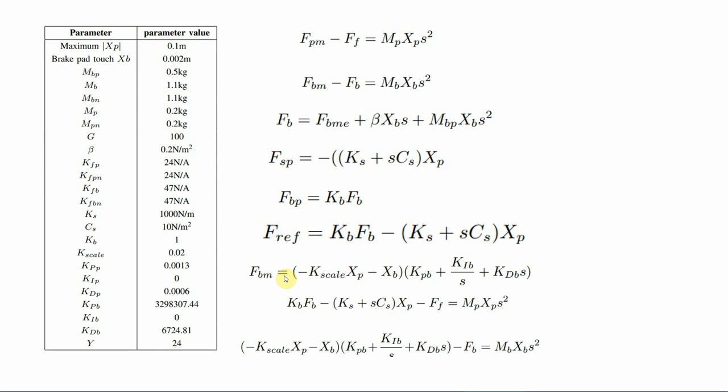A disturbance observer is used in this controller to compensate for any sudden changes in the brake motor environment. The brake motor reference can be changed using position scaling coefficients, selected considering the maximum available pedal displacement, full brake motor displacement, and full brake cam or actuator displacement. Using equations 1, 2, 7, and 6, we can find a simplified pedal motor Newton equation and brake motor Newton equation.